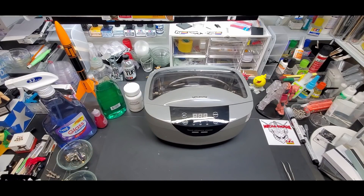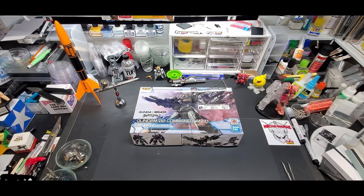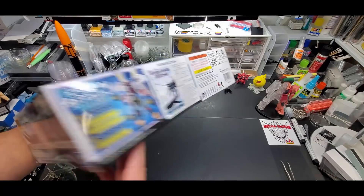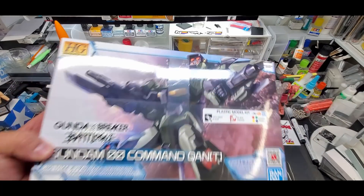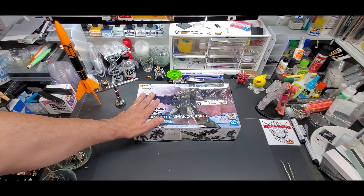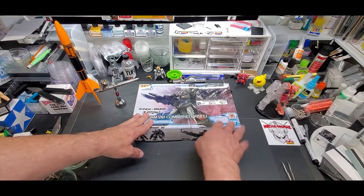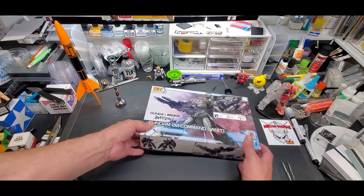I've got a few extra Gundam Breaker Battle Log kits — I'm going to give one away a week. Starting with this Double O Command Quantity — a really nice looking suit with missile launchers, great military look. To enter, like the video and leave a comment below. I'll use a comment picker and randomly pick somebody to get it shipped to their house free. I'll pick a winner within a week because next week we're doing another giveaway with a different kit.